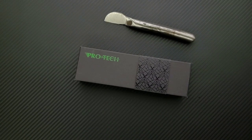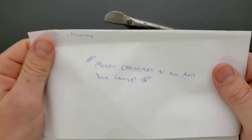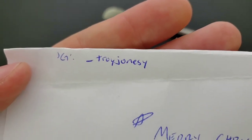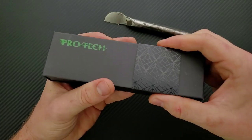Oh, he does have an Instagram. And he says, Merry Christmas to you and your family — thank you so much. His handle is underscore Troy Jones. Give this man a follow. It's because of people like him that I'm able to bring you guys daily knife content.